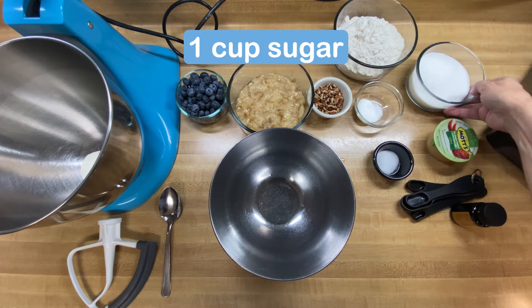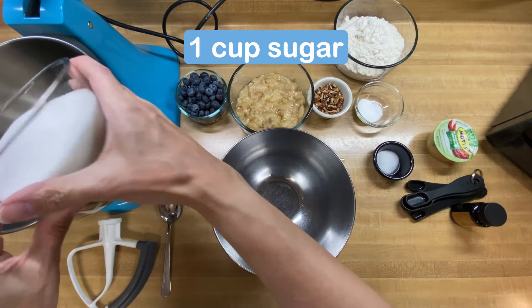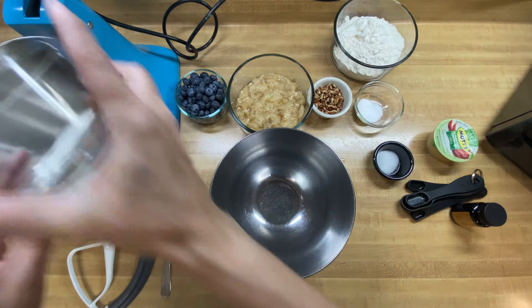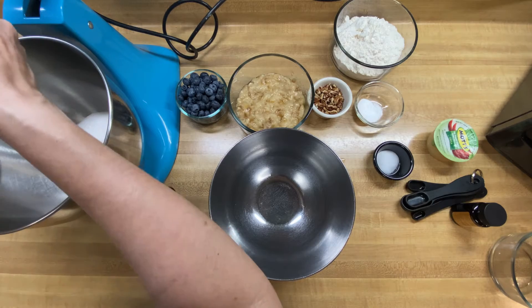The next thing we need to add in here is our sugar — one cup of granulated sugar. We're going to add that in and then just mix it up until it's all nice and creamy.